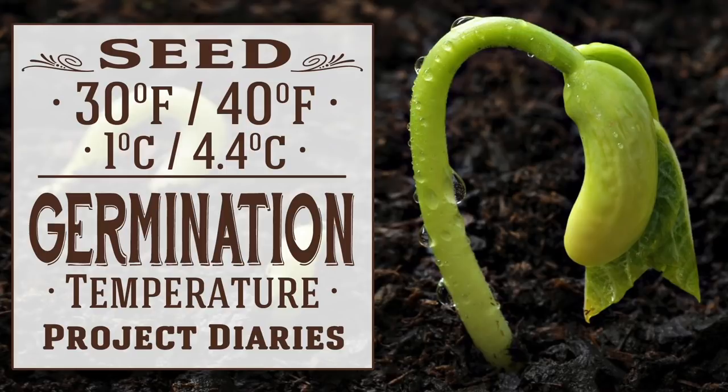In today's project diary I will show you the seed germination and sprouting times for temperatures between 30 and 40 degrees Fahrenheit. Hi guys, welcome to Project Diaries. Yes, my jacket and hat are back on and it's snowing again.